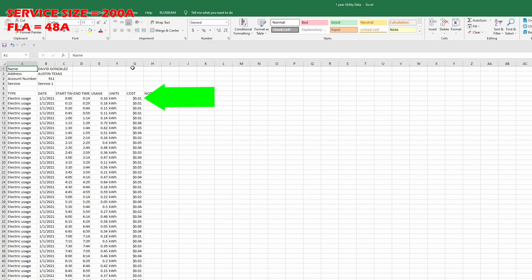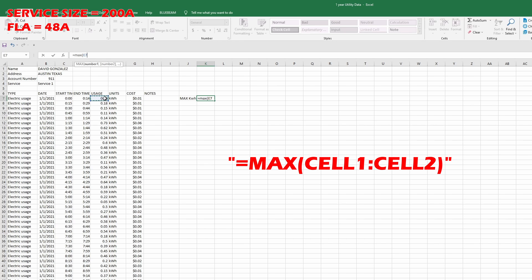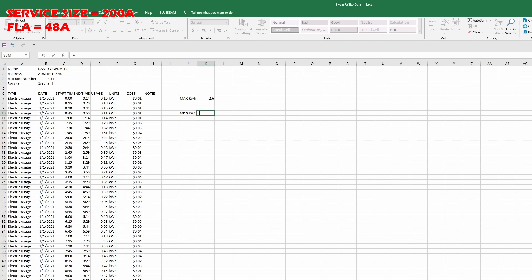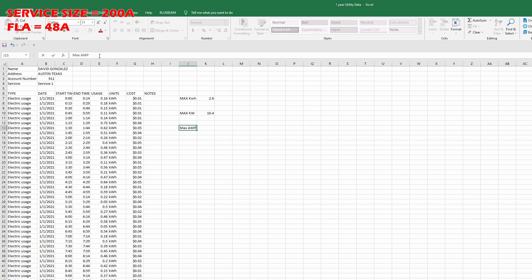Let's go over the first line together. On January 1st, 2021, from midnight to 12:14, 0.16 kilowatt hours were registered. This spreadsheet contains one year worth of data, and we're looking for the maximum 15-minute reading — we'll use the max function in Excel. Remember, this result is in kilowatt hours, so we need to convert to kilowatts by dividing by time: 15 minutes is 0.25 hours, so divide by 0.25. Then divide by 240 and multiply by 1000 to get amps.